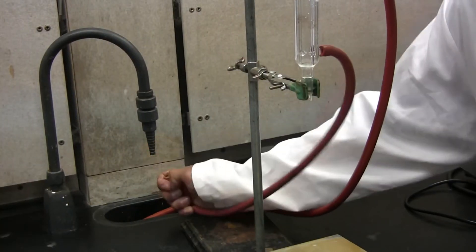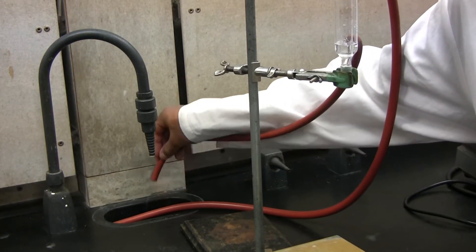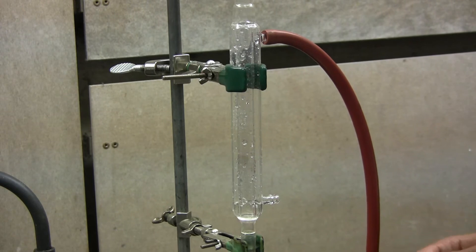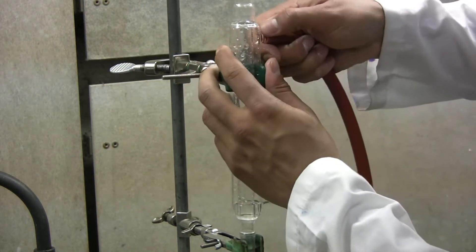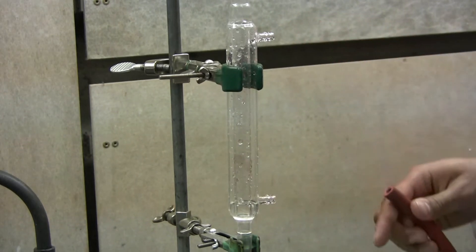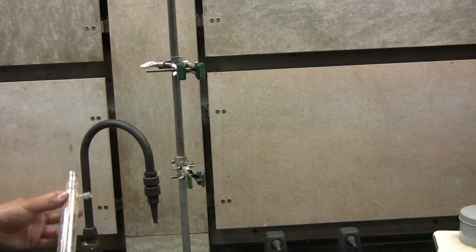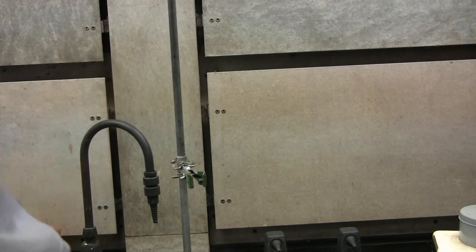Start by unplugging the rubber hose from the tap so you can drain the distillation column. Once fully drained, gently remove the rubber hose from the distillation column. Now remove the other rubber hose from the top of the distillation column just as gently. You can then unscrew the clamps holding the distillation column in place and remove it. Place this gently on the lab bench. Now remove both clamps from the retort stand.